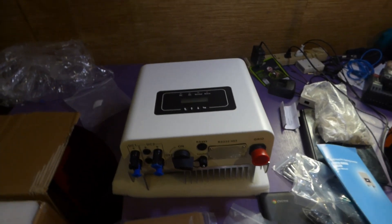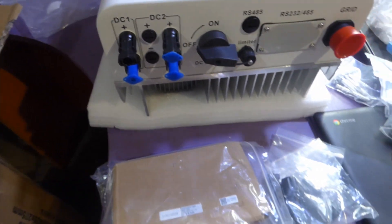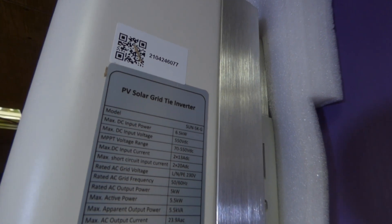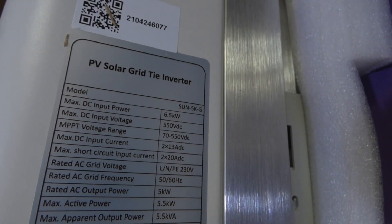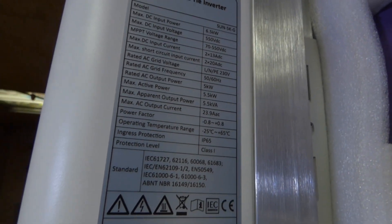How do I intend to use a grid-tied inverter in a house that has no grid, in a country that does not have a feed-in tariff? Here we have two strings, a DC-to-DC switch, current limiting provision, a dongle connection, and connection to the grid. Looking at the specs on the side: model SUN5K-G, 6.5 kilowatts DC input, maximum voltage 550V, MPPT range 70–550V, two MPPTs, 2×13A, short-circuit current 2×20A, peak output 5.5kW, and it's IP65, which means I can install it outdoors.